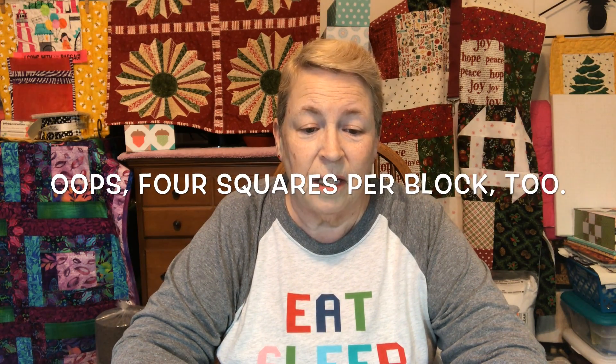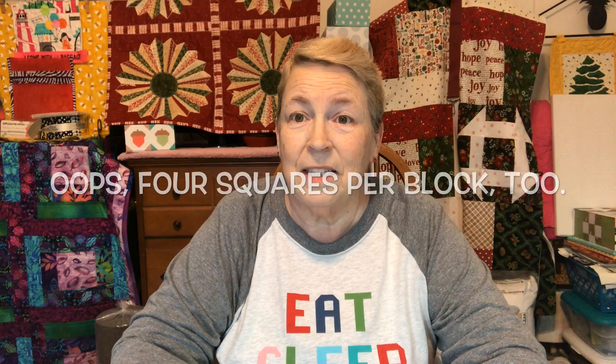Hi, Kathy here from Kathy's Cute Creations. Today we're going to be doing the Threadology Block 5 called Royal Star Block. If you are following along, this is made up of all triangles. I've never made this before but it really looks like it might be fun. So let's get started.